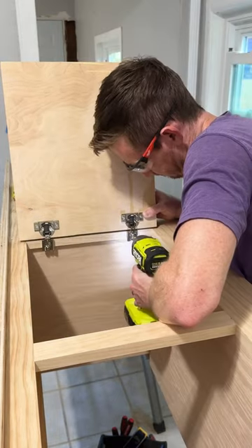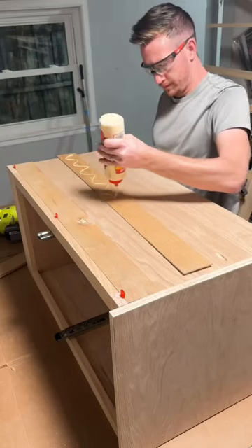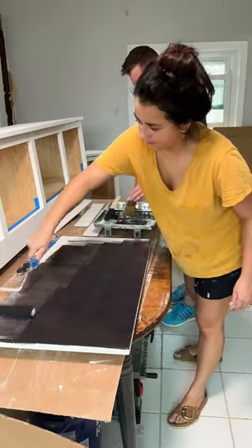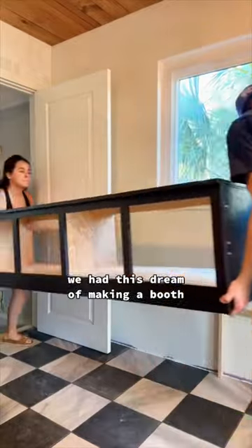We used design elements like wood paneling for the sides and seat back to match the built-in shelves on the other side of our kitchen. Then to tie in the dark floor tile and appliances, we painted it the color Caviar by Sherwin-Williams.